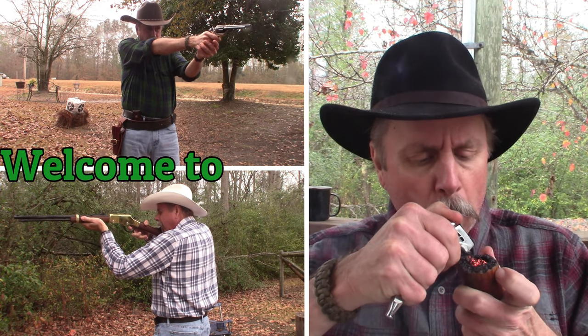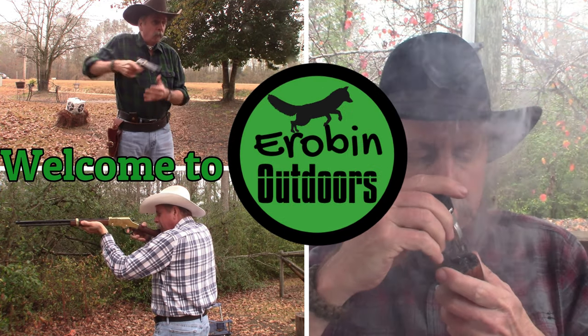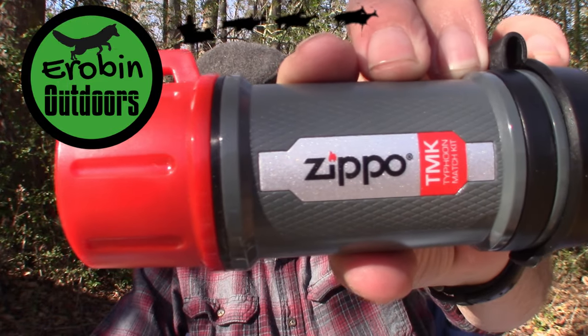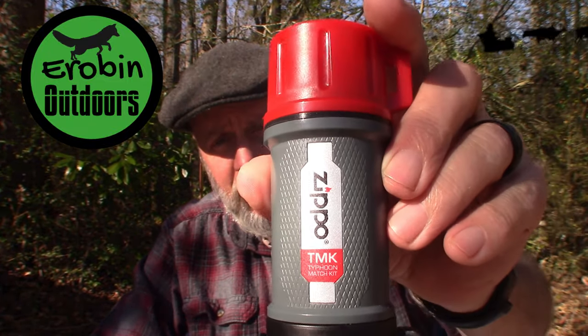Could you strike a match in the middle of a typhoon? Hey, welcome back to Airbin Outdoors. I'm Airbin, but you knew that. Today I want to talk to you about a product I got in my stocking for Christmas — Santa gave me these, and it is the Zippo Typhoon matches. I'm going to demonstrate these, show them to you, and tell you what I think about them.